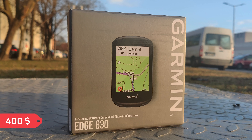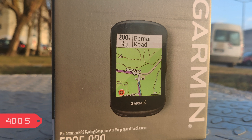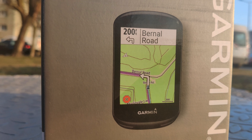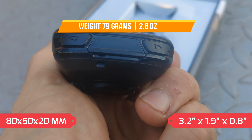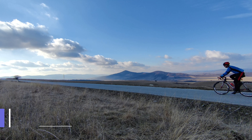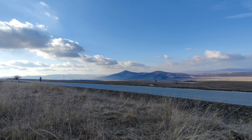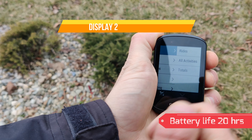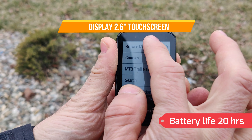The unit retails at $400 on the Garmin website, however I got it for only $300 from my local online shop. The device size is 80 by 50 by 20 mm and it has a weight of 79 grams. It has IPX7 water protection, which means you can totally ride with it in heavy rain. The 2.6 inch display is touchscreen operated and Garmin claims a battery life of up to 20 hours.